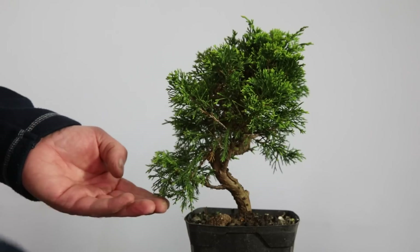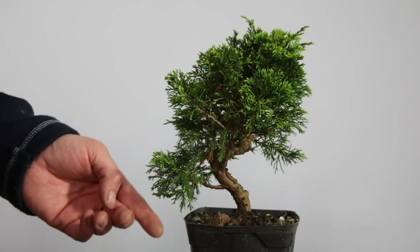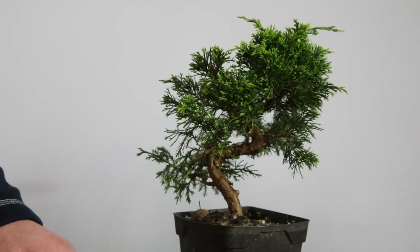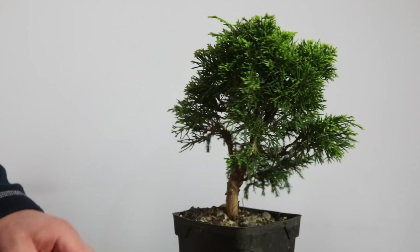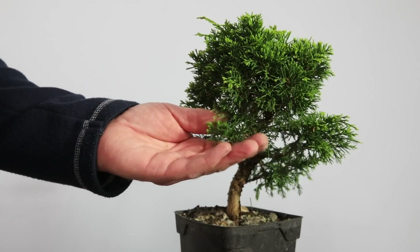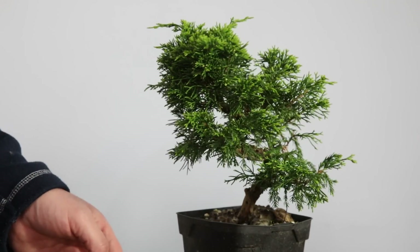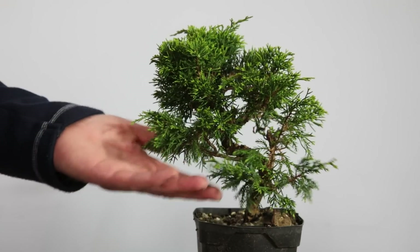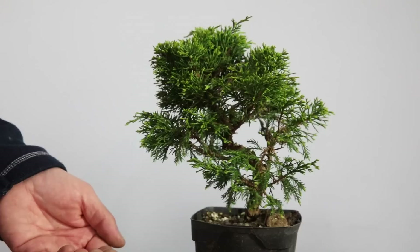I'm going to start with this Itoigawa juniper. I bought this from a bonsai supplier up in Scotland — it cost me £75 and this is considered basically the best type of juniper. It's got lovely dense, really nice green foliage, it responds well to bonsai techniques, it back-buds off all the wood, and in many ways this is what you could call the Ferrari of junipers.